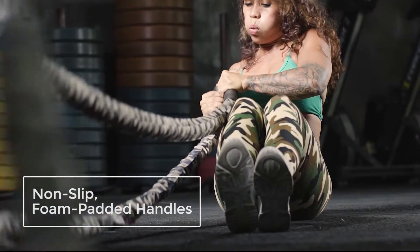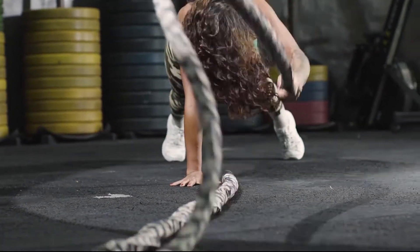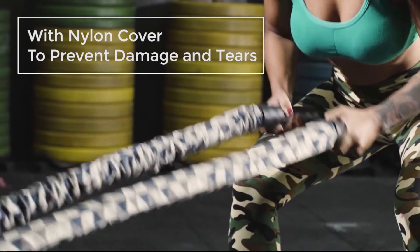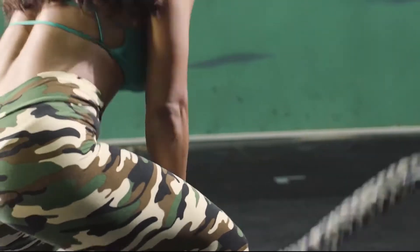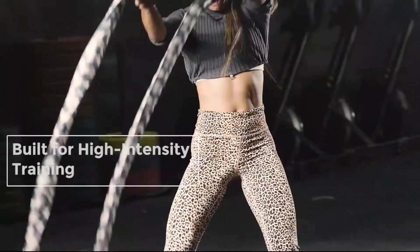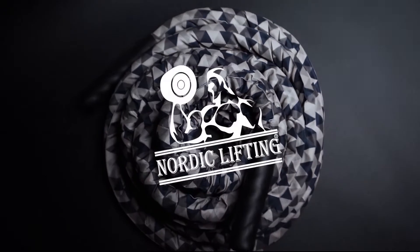Taking the Nordic Lifting Battle Rope into your regular practice will boost your mobility, improving your daily movements, enhance your cardiovascular health, balance and coordination, and strengthen the weaker areas of your body. Enjoy your training for as long as you want — get your heart rate up and conquer the challenge.